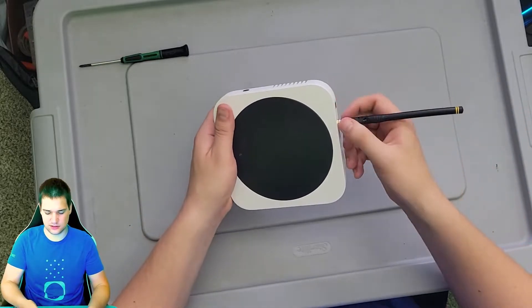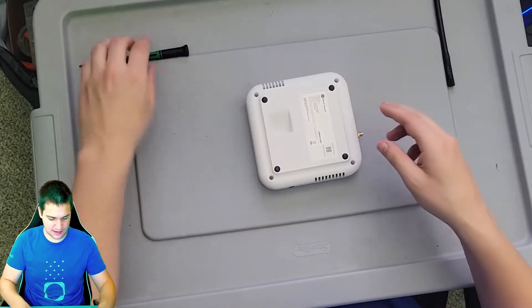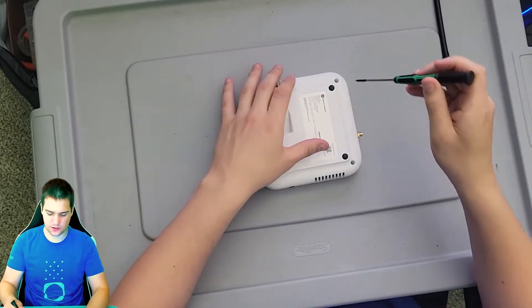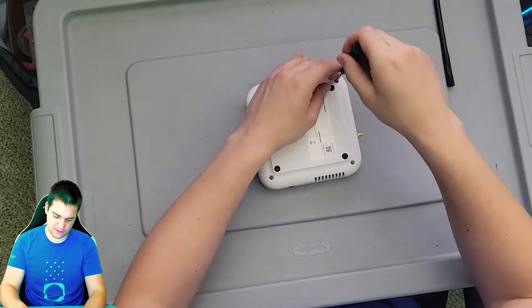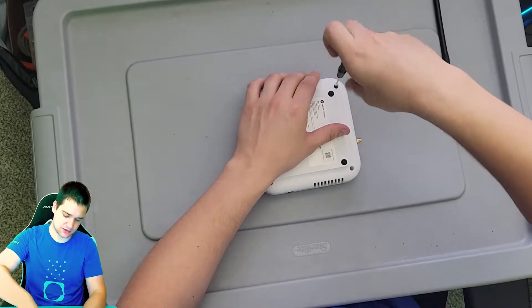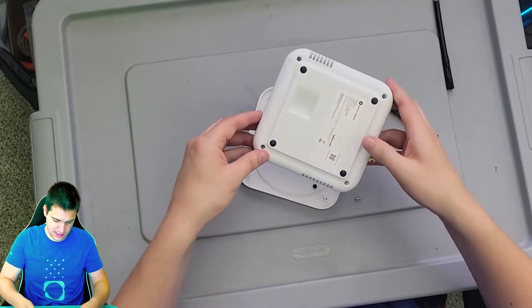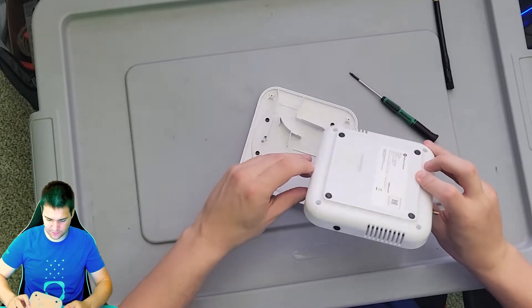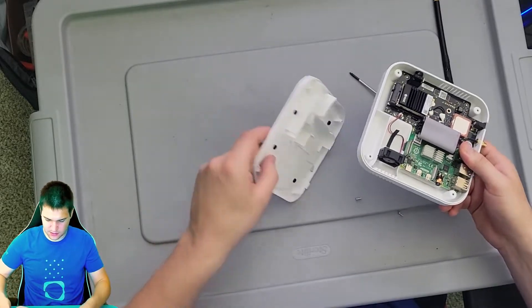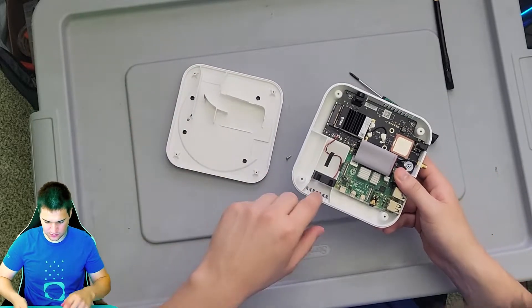I also suggest just taking the antenna off just in case. Let's go ahead and flip this over. My normal screwdriver couldn't open this so I had to get a mini one. Let's go ahead and unscrew this. We got it open now — you can see where the air circulates in here, which is kind of cool with the little fan.